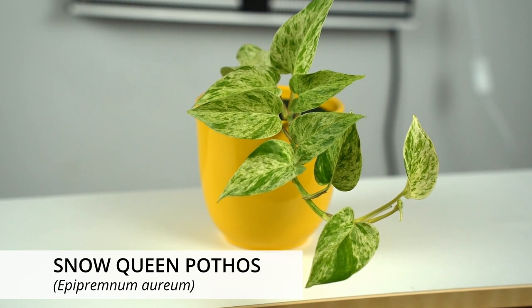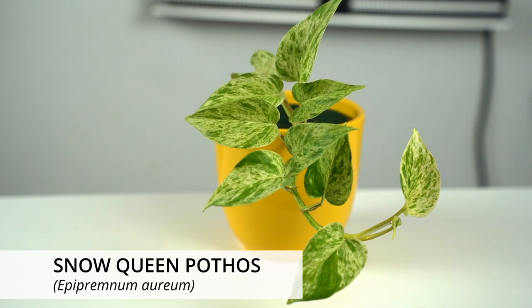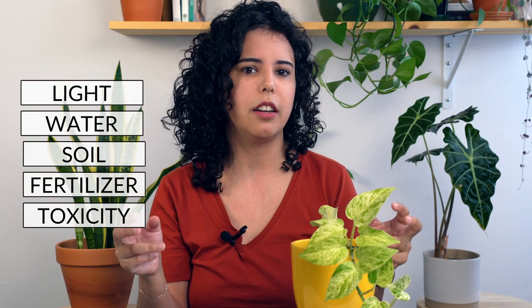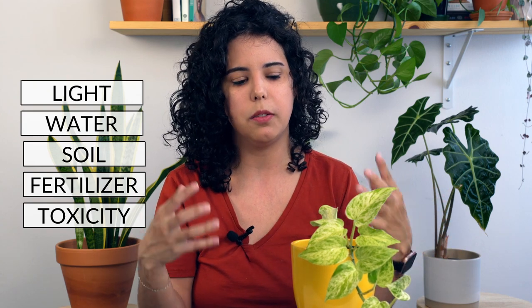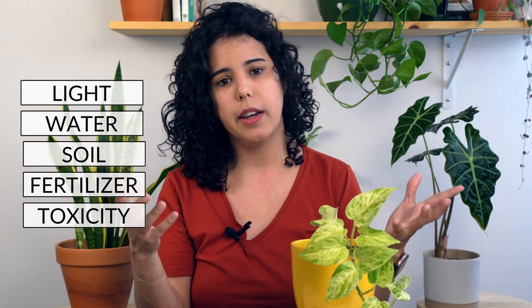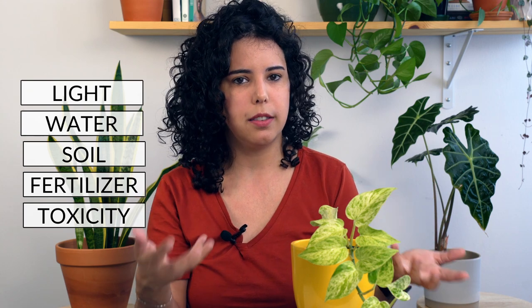This is one of the most beautiful varieties of pothos plant out there on the market, and this is the most variegated pothos you can find, at least here in North America. Like every pothos, this plant is very easy to care for, but because it's heavily variegated it requires some special care.